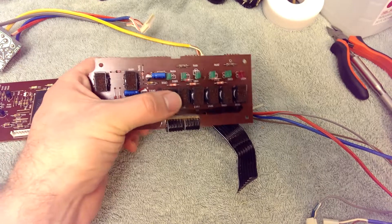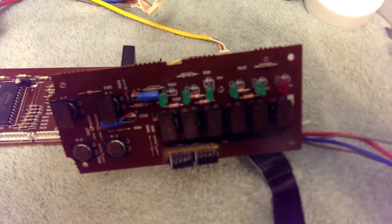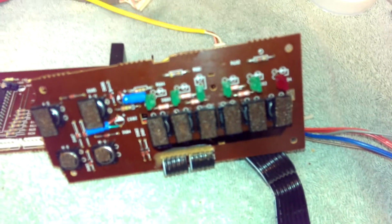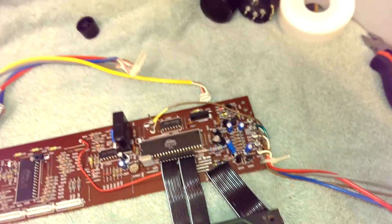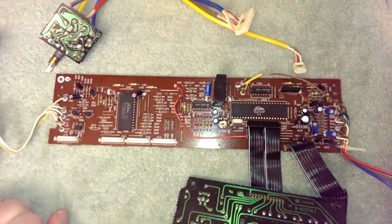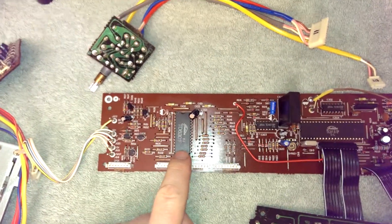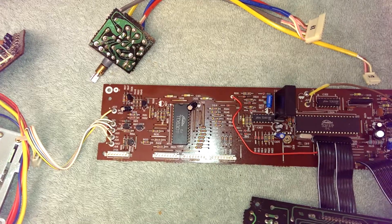These go to the microcontroller. Some indicator LEDs — fairly simple stuff. Here's the main control board for the tuner. This is our display driver. Our vacuum fluorescent display hooks up to there.